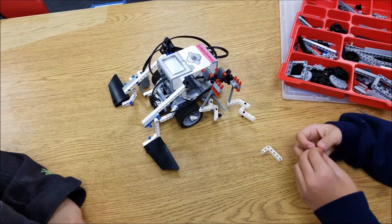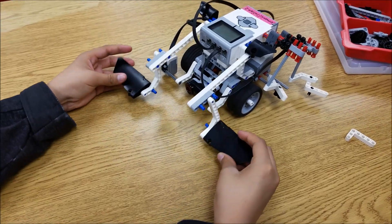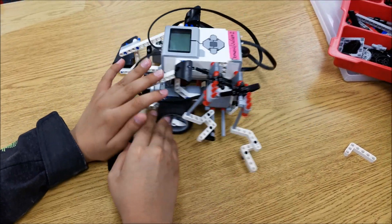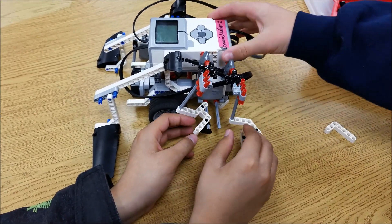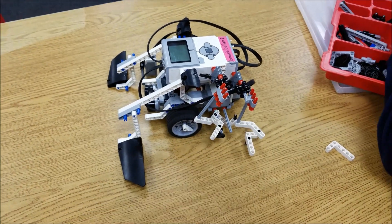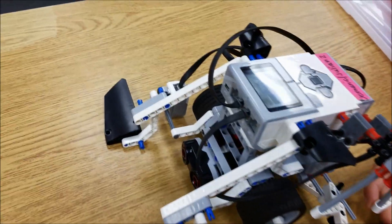Explain your Sumo Bot — what are the features? We got these things to like scoop up the robot so we can push it off. And this is still a work in progress, but it's like to protect — so if it gets hit from the side, it won't break. The ultrasonic's there in the front and the color sensor's there.